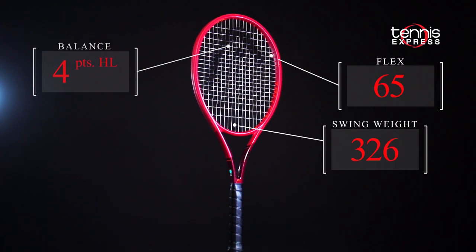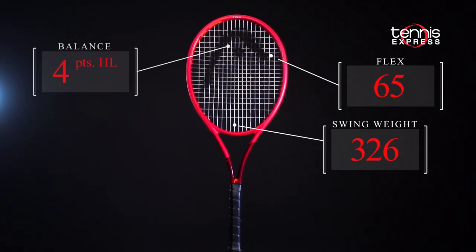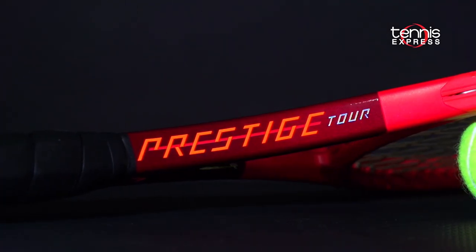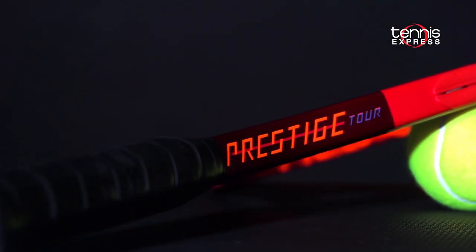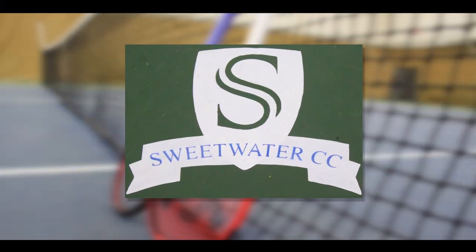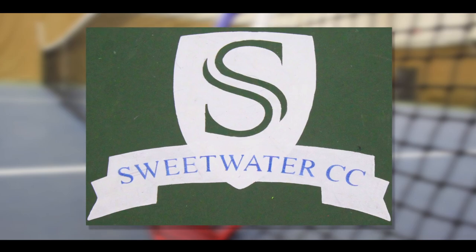The Prestige Tour has a modern feeling 4 points headlight balance, so it should be mobile yet stable when stalking the baseline. Head gave the new Prestiges a sharp red look complete with a full cap grommet. Let's see how Jeanne and Chris fared with the Graphene 360 Plus Prestige Tour. Shoutout to Sweetwater Country Club for letting us use their outstanding facility for this playtest.